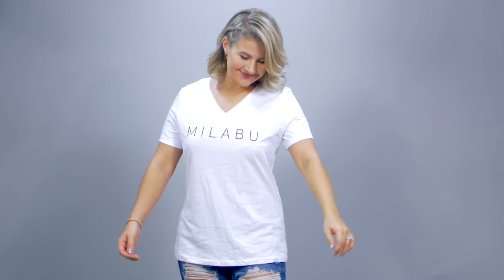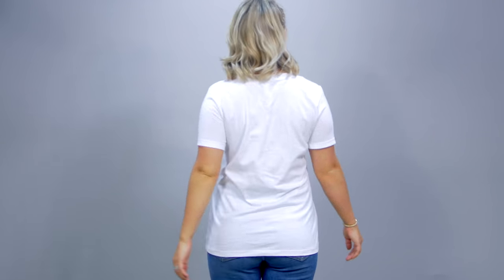The first way is obviously the simplest: do nothing. Put on your t-shirt and let it do its thing. Let it hang and sit the way it is. This is obviously the easiest and the most casual looking.